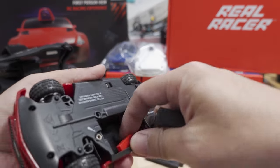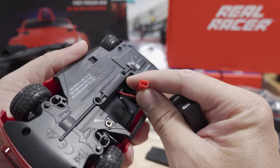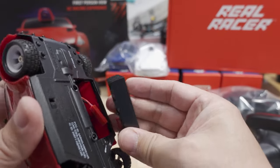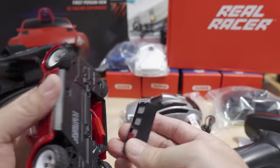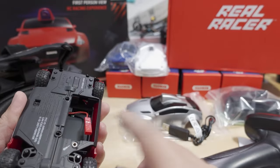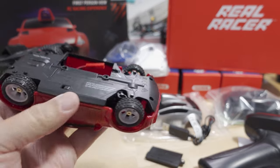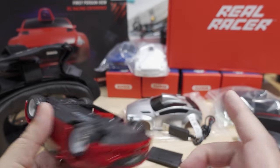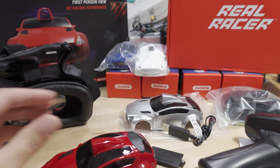There's a JST connector on the battery — that's how you charge it too. You plug it in like so, then close up the door. I'm not a big fan of the screw mechanism; I wish something else would be there, but that's how they designed it. There's also an on/off switch.